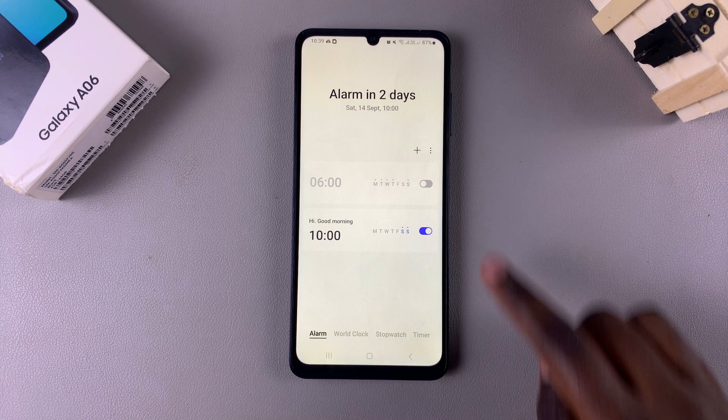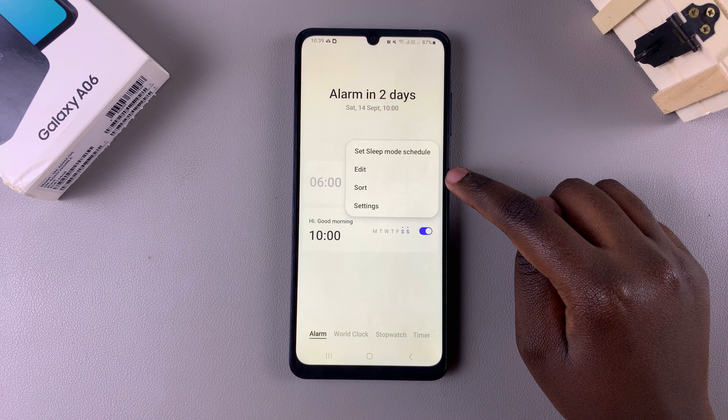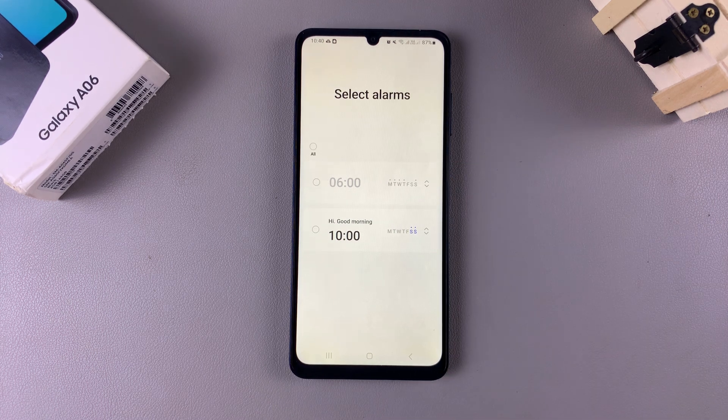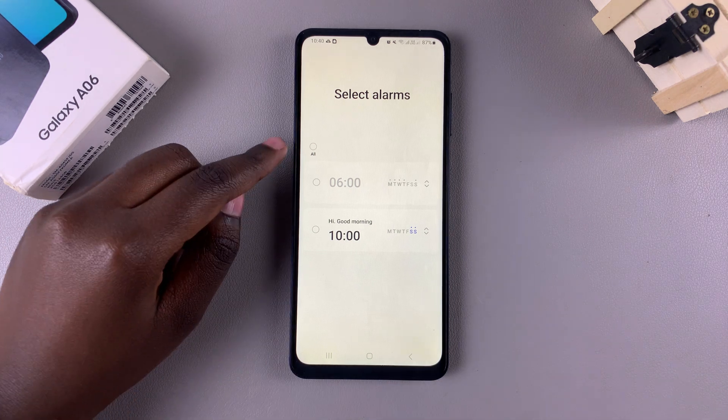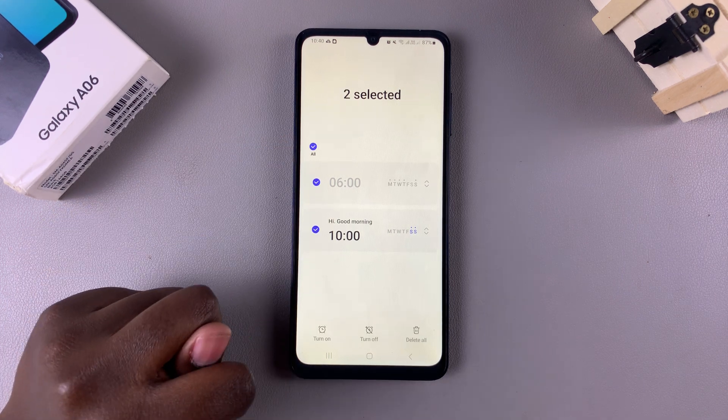To delete an alarm, start by tapping on the three dots in the top right corner and tapping on Edit. Once you've selected Edit, you can now select the alarm or alarms you want to delete. If you have multiple alarms and you want to delete all of them, you can just tap on this All button at the top to select every single alarm.